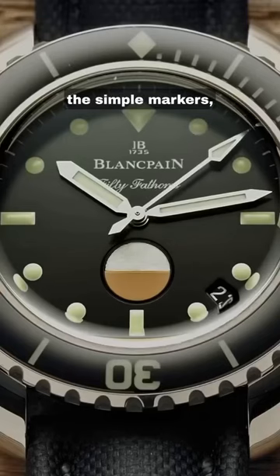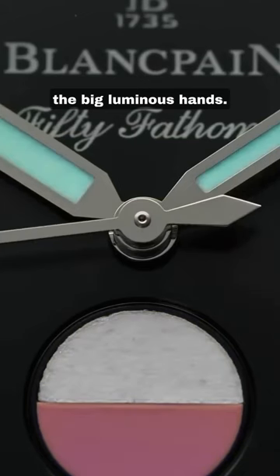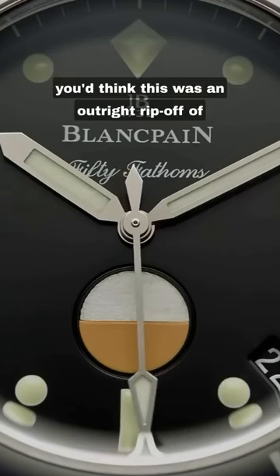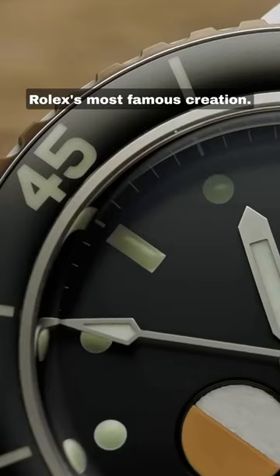The rotating bezel, the simple markers, the big luminous hands. If you didn't know any better, you'd think this was an outright rip-off of Rolex's most famous creation.